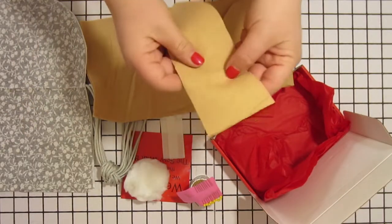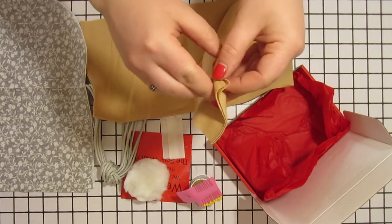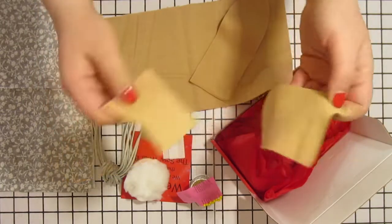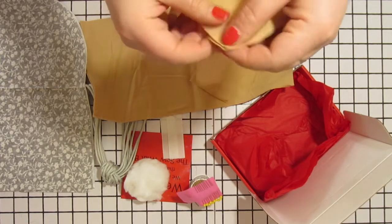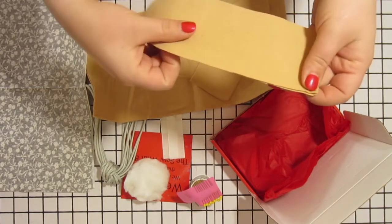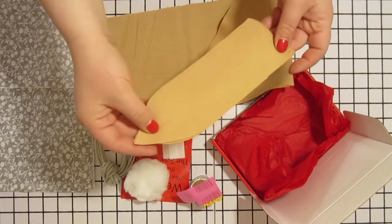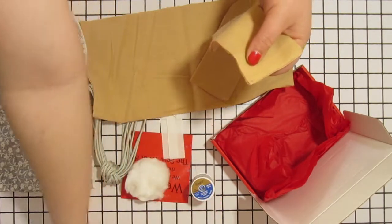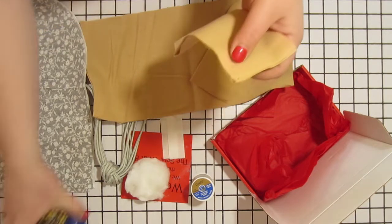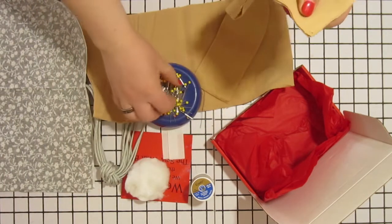The first pieces that we are going to work with are the ear shaped pieces. We're going to line them up right sides of the fabric together and pin two of these pieces together along the long edges. We're also going to repeat this with the other pair of ear pieces.